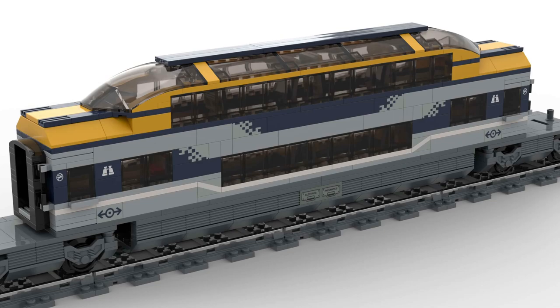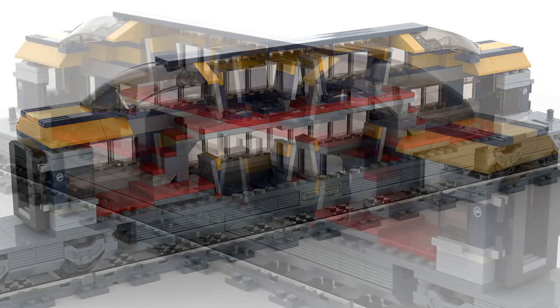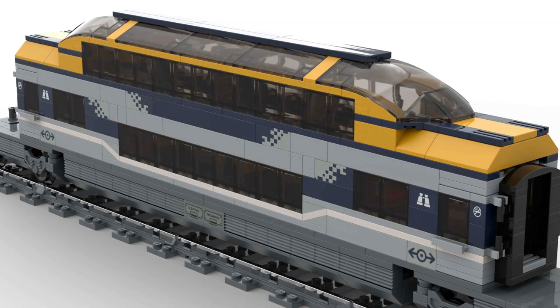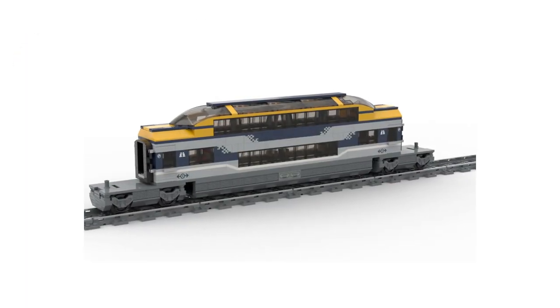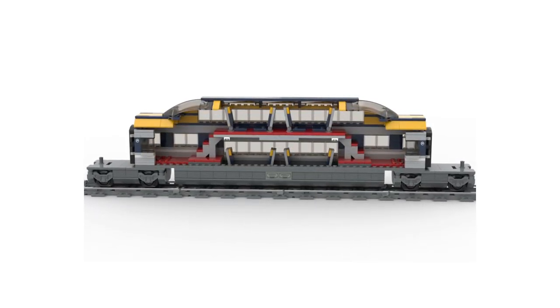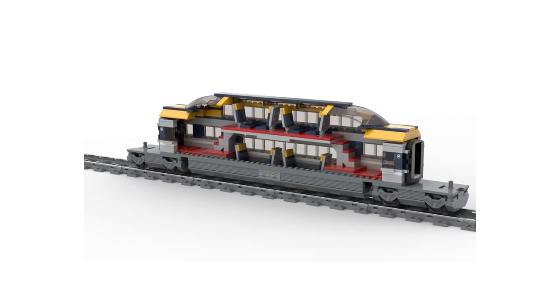Then we have the observation car. This car also has movable doors. The biggest challenge with this wagon was having enough space on both levels for the heads of the minifigures. It took many attempts to reach the right height, which also made the design look pleasant from the outside. By the way, all the stickers that can be seen were created for the digital model. On the real model, there are so far only the standard stickers delivered with the original set. For the observation car, I needed extra stickers to continue the cube pattern, so I rotated the stickers by 90 degrees and cut them to the right size.